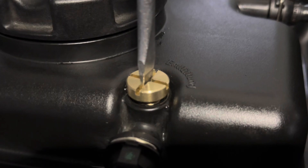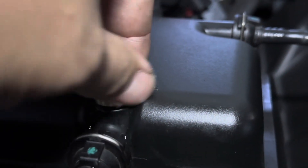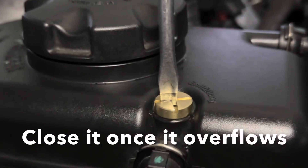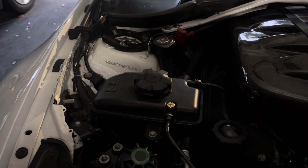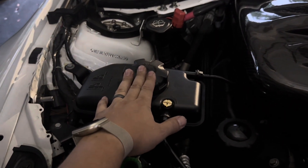We're going to watch for all the bubbles escaping. Once it starts all flowing out, go ahead and check it. After letting the engine run for five minutes with the heater on, go ahead and let it cool down for a bit, then we're going to open it up and see if we need to top off.